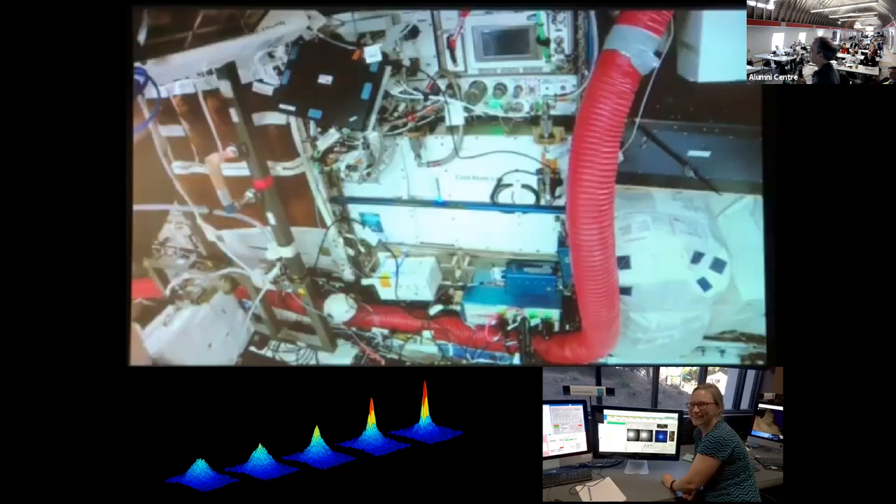It's quite amazing that someone can push a button here and something 250 miles above the ground, moving at 17,000 miles per hour, is creating a BEC. It's essentially real time — you push and you see what you're doing, not waiting a couple of minutes.